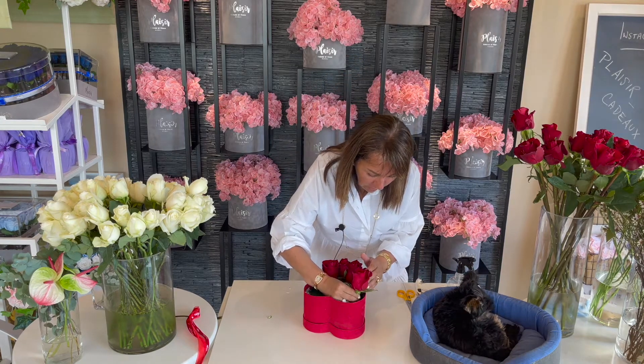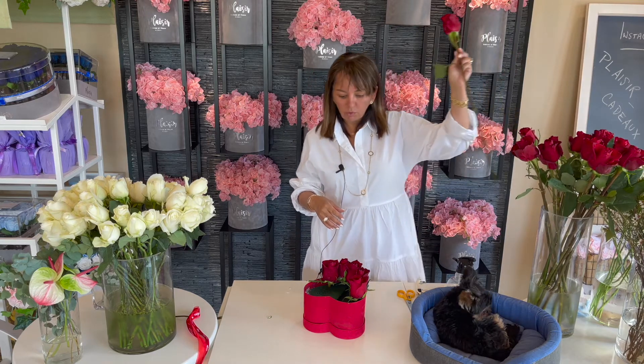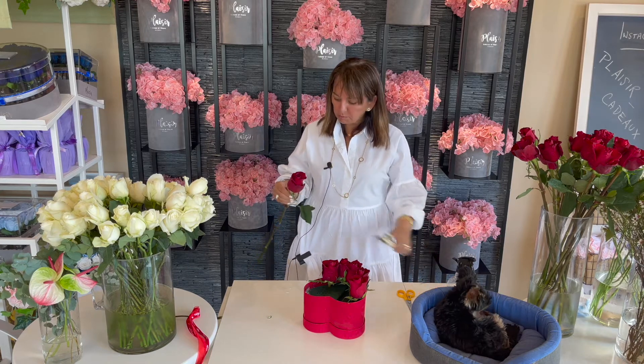Even if you buy your roses from a grocery store, you'll see that they come in cellophane wrapping. Once you open the cellophane, you will see that there's a whole bunch of damaged petals. Don't worry — it doesn't mean that the rose is bad. It's just that grocery stores don't take the time to remove the outer petals. That's kind of your job to do when you get them home. We remove the outer petals and take the time to do that for our customers. Don't think that the rose is bad.